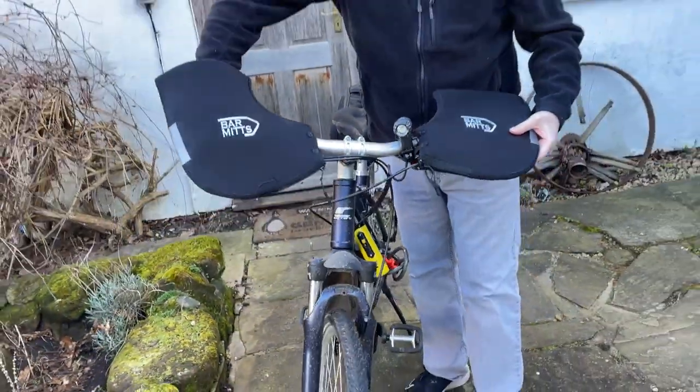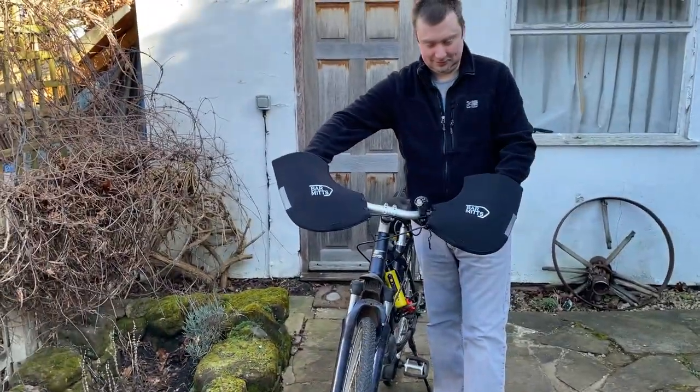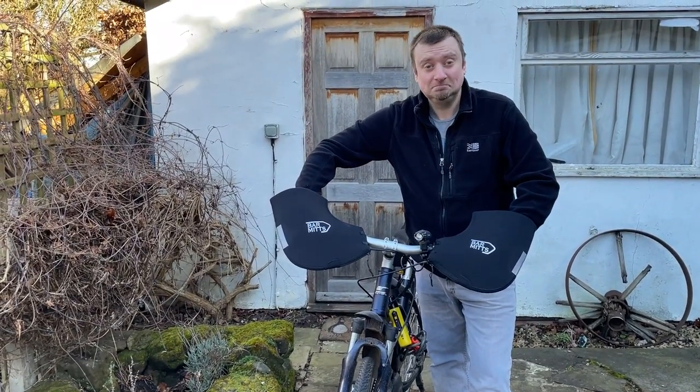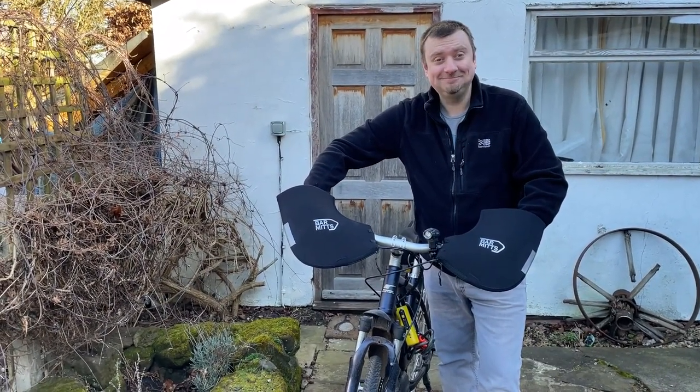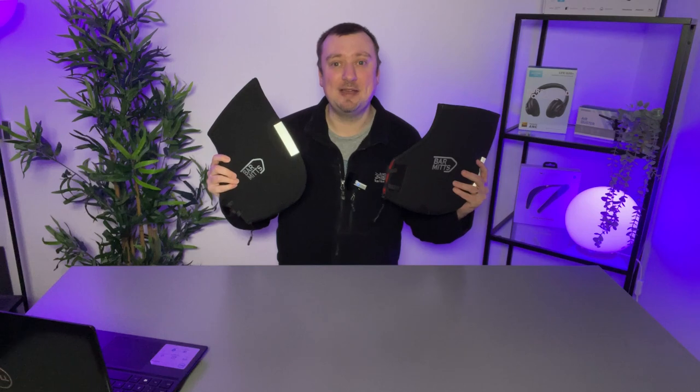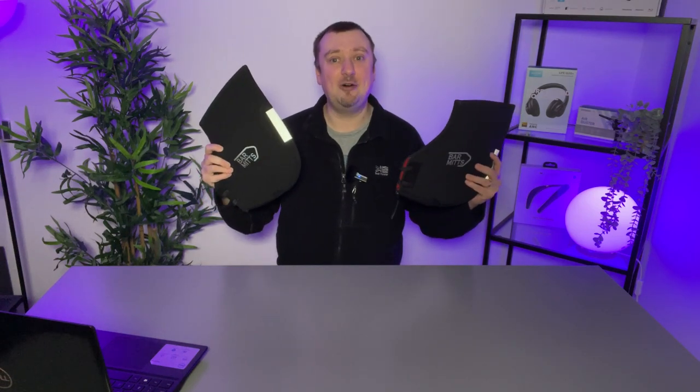The overall quality of this product — I have to say it feels very robust and very well made. You also get a reflective accented panel on each mitten, so just a little bit of additional safety there, which is nice to see. Quick disclaimer: I purchased these Bar Mitts myself; this has not been a sponsored video, and I hope it helps.